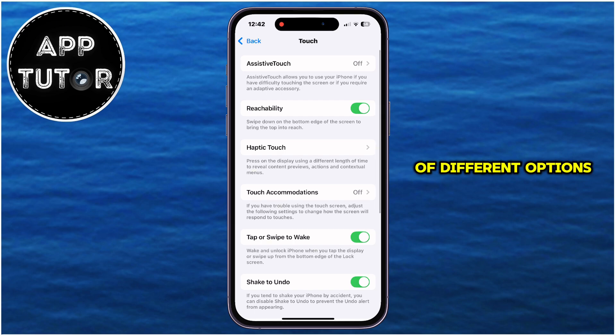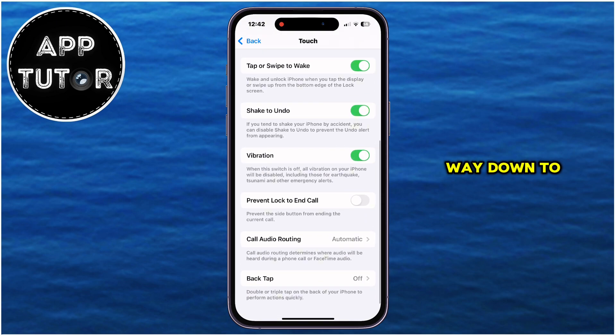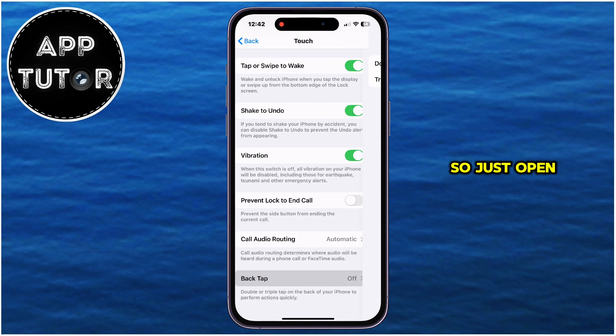This will show us a bunch of different options which we can modify. But in order to be able to take a screenshot with one hand on our iPhone, we have to go all the way down to the bottom until you see the Back Tap option. So just open this.